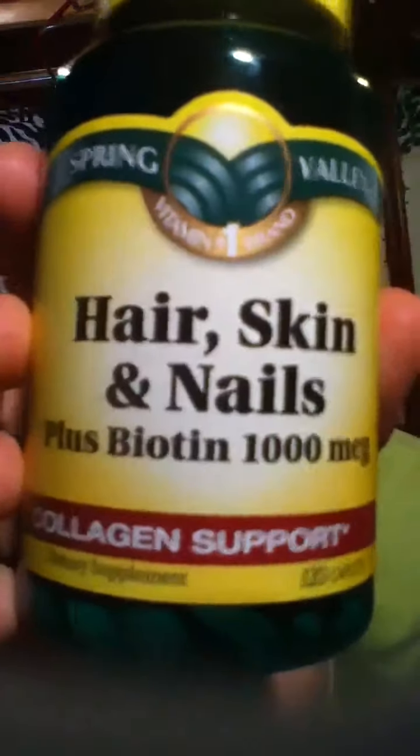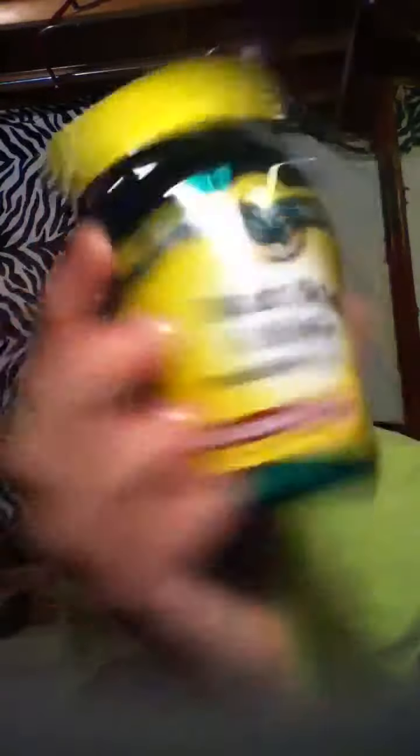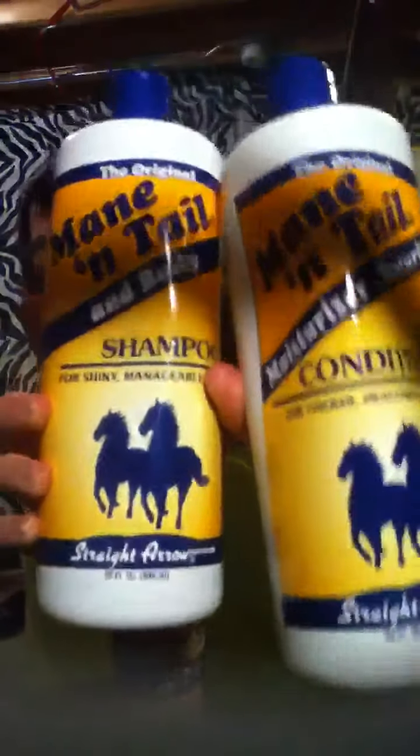The update is on the Hair, Skin, and Nails Plus Biotin 1000 MCG — MCG, I don't know what that stands for — but it's a collagen support. And for the Mane and Tail shampoo and conditioner.